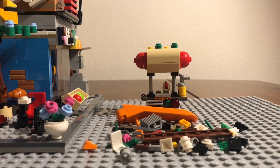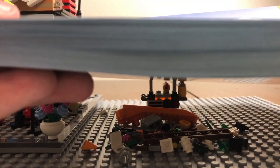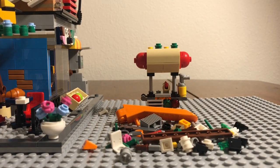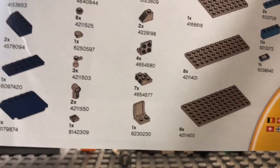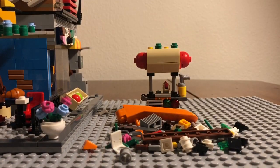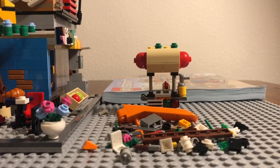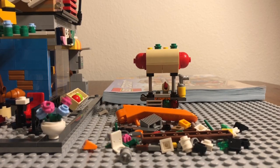One more thing — the instruction booklet is very, very thick. It comes with 355 pages covering every single build. Definitely a very thick booklet, as you can see.